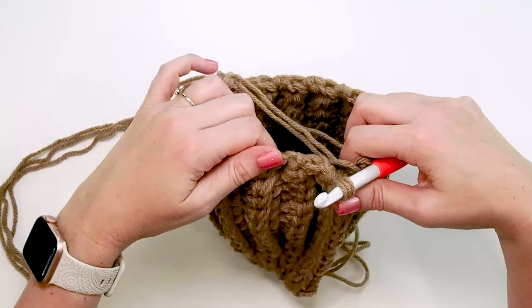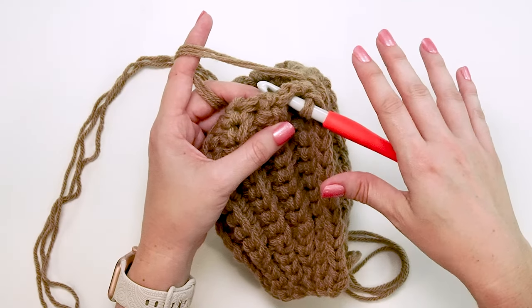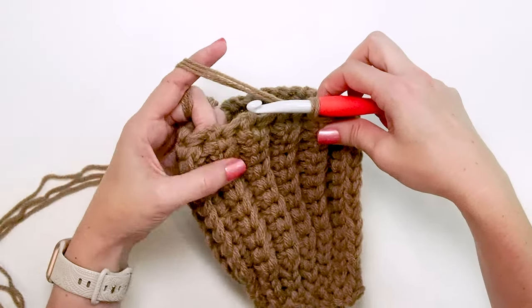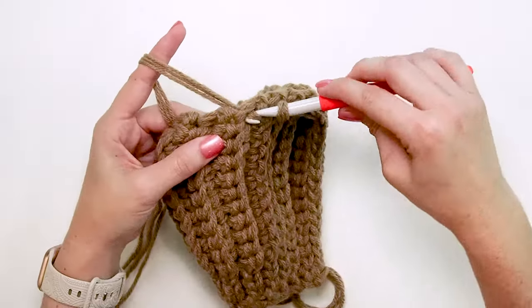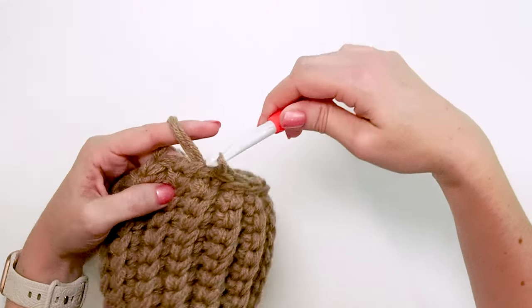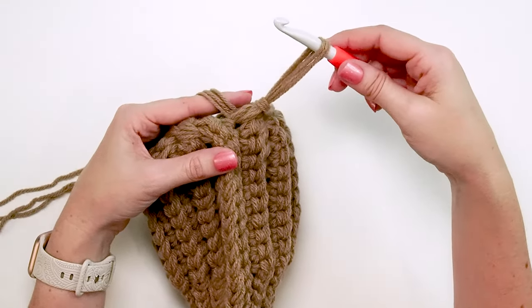Now that one side is joined, it's time to work around the top to pull it in a little. Instead of one slip stitch per row for all 24 rows, we'll do one stitch for every two rows, ending up with about 13 stitches. Go into the middle divot of each row and do a slip stitch — then move over to the next ridge and do another. Keep working into that inward ridge all the way around, and that will help pull the top in to look more like a pumpkin. Fasten off and do an invisible join if you'd like.